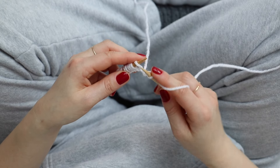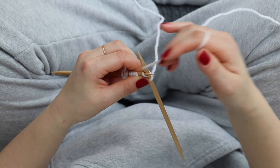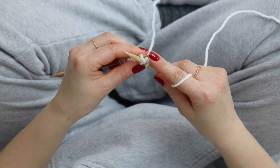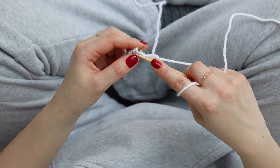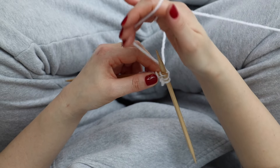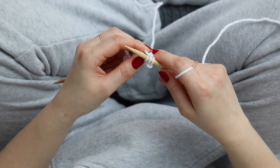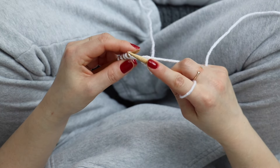So again, you're going to insert the needle, wrap the yarn around, pull the tip of the needle through and then slide that stitch off. And that's how you knit.